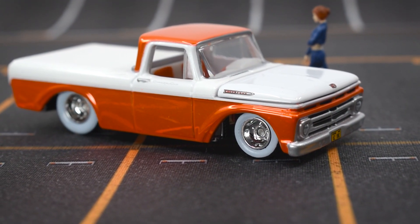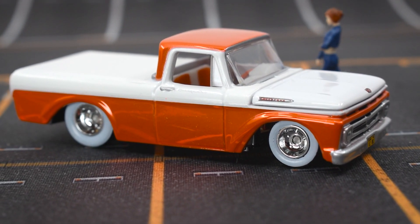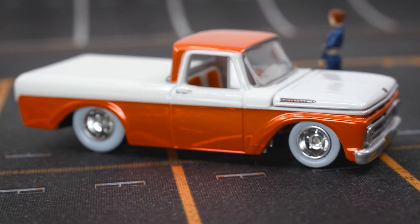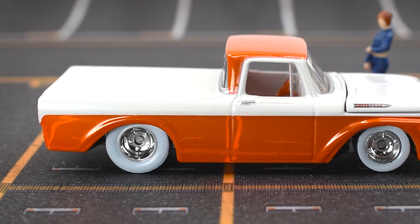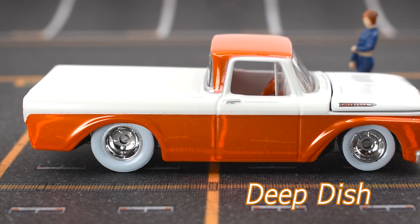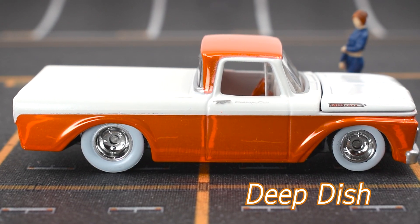Hot Wheels wanted to give a more vintage look to this release, and that's why we have this two-tone paint scheme with the bright spectroflame orange on the top of the cabin and the lower part of the truck, and the white pearl in the middle. The wheels are called Deep Dish, and as you can see they have these beautiful white wall rubber tires.